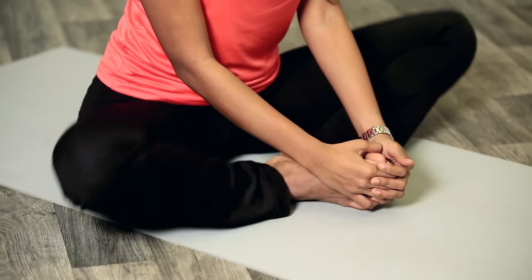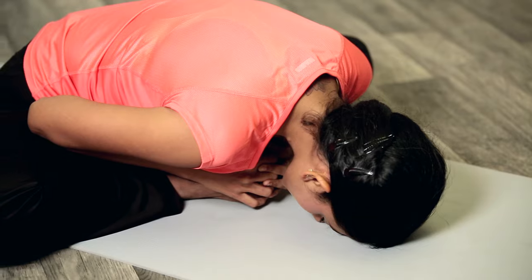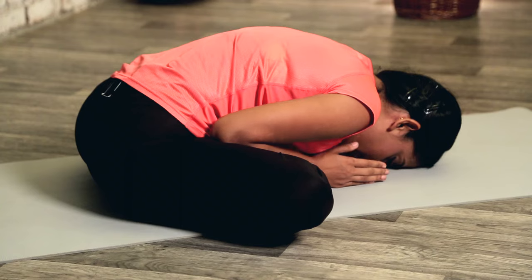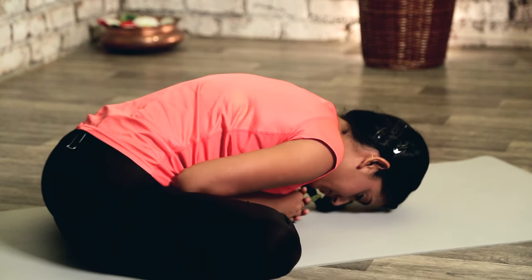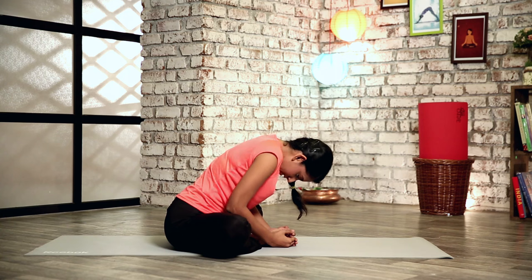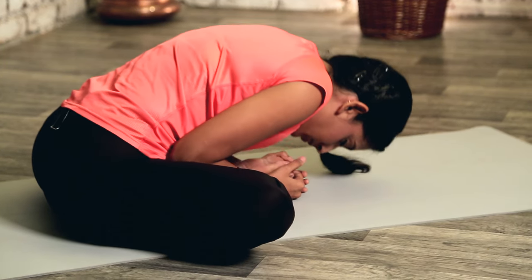Sit with your back straight and we're going to bend forward once again. Slowly breathe in, and as you exhale start bending forward — just stay down and relax. If you're not able to come all the way down, stay at whatever level you're at; if this is your maximum, stay here and hold it. Try to keep your back straight and not slouch, and keep your shoulders relaxed.